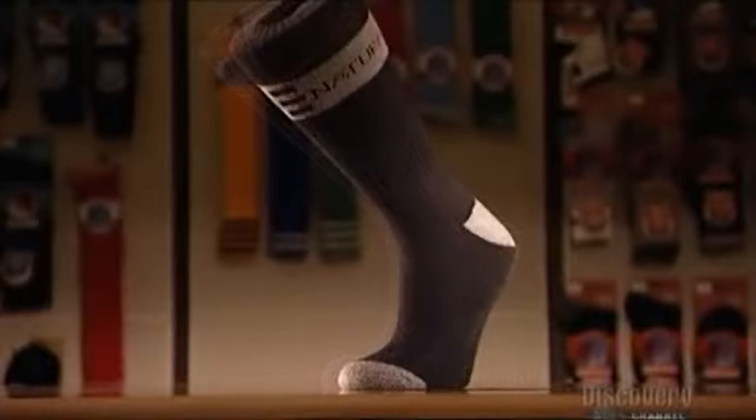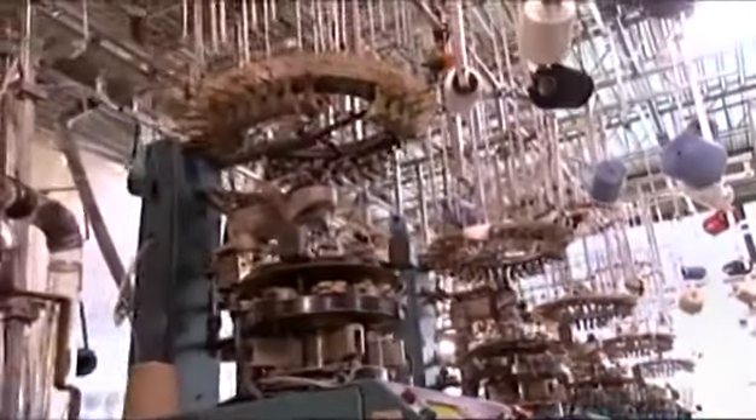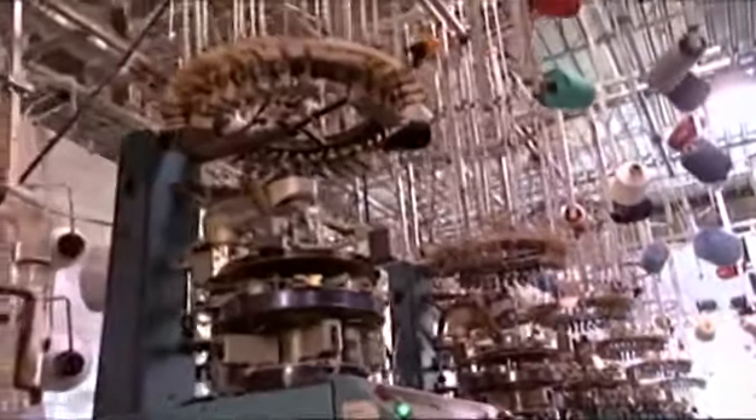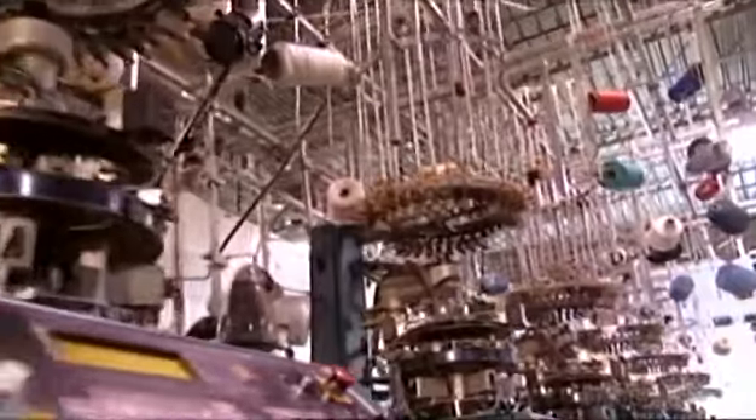With so many styles and fibers for socks these days, it's no problem putting your best foot forward. But you have to step into this room of knitting machines to truly understand what a science sock making has become.